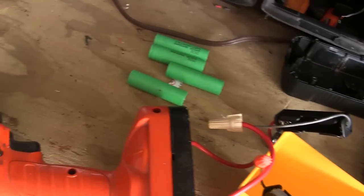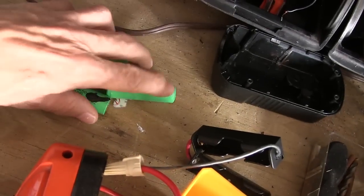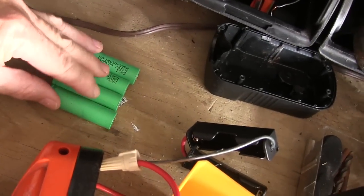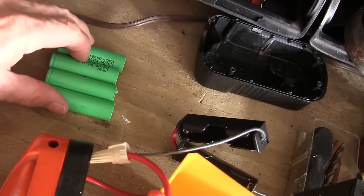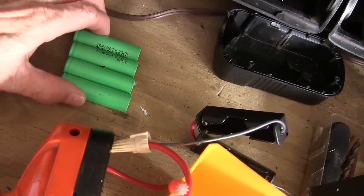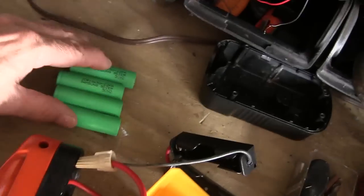Here's another project I've done with these 18650 batteries. By the way, these four were the only four out of the six that were in that laptop battery I just showed you that were good — two of them were bad. So I guess that was the problem with that battery pack.